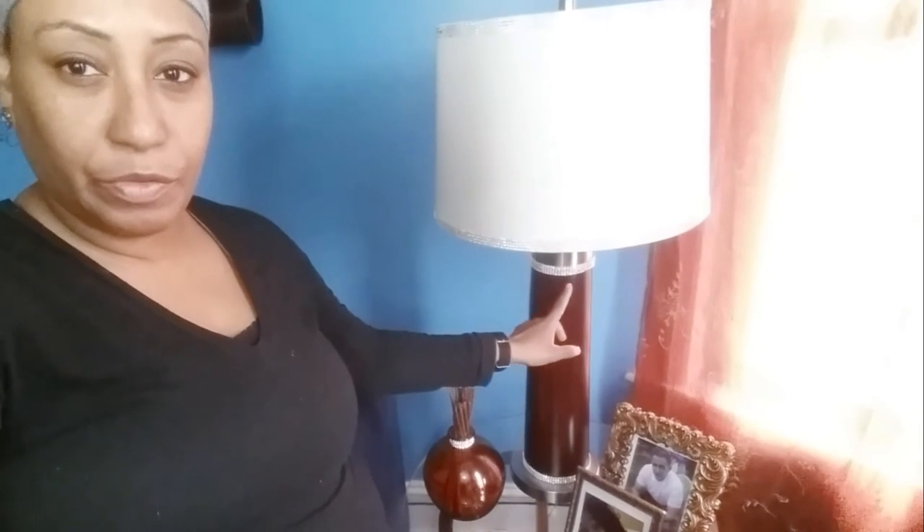This is how the lamp turned out! As you can see, I placed a little bit of ribbon right in this spot, a little bit in the bottom, and I even had a little bit of ribbon left to place on this little vase. From the beginning of the video you saw how it looked, and now it's a little more blinged out and nice.